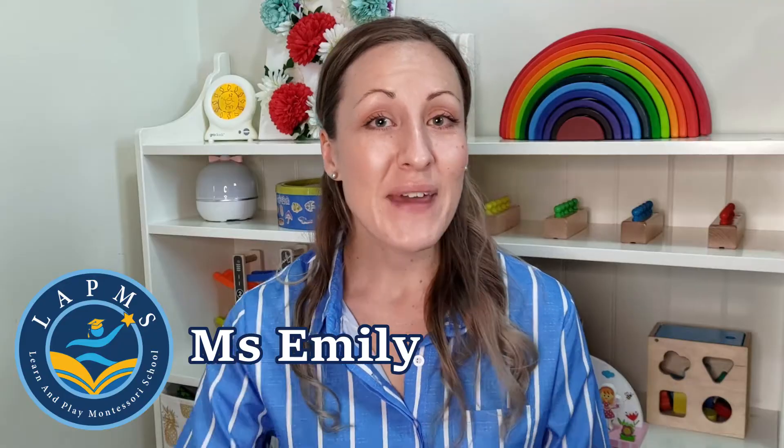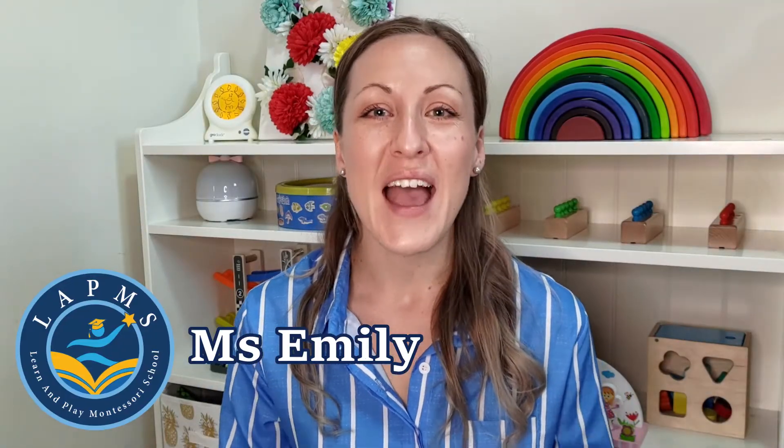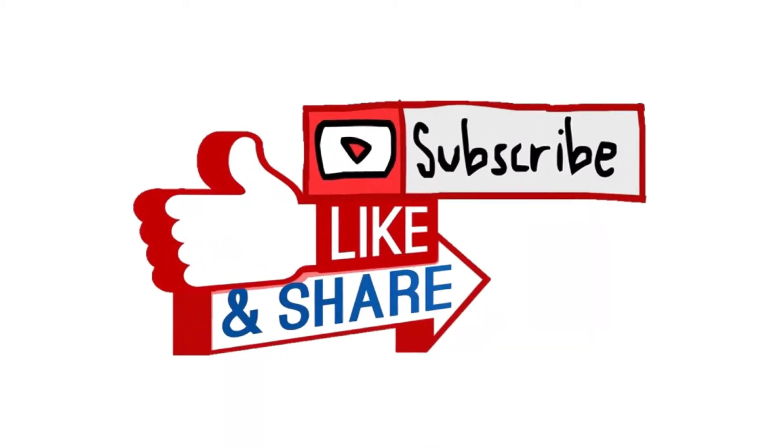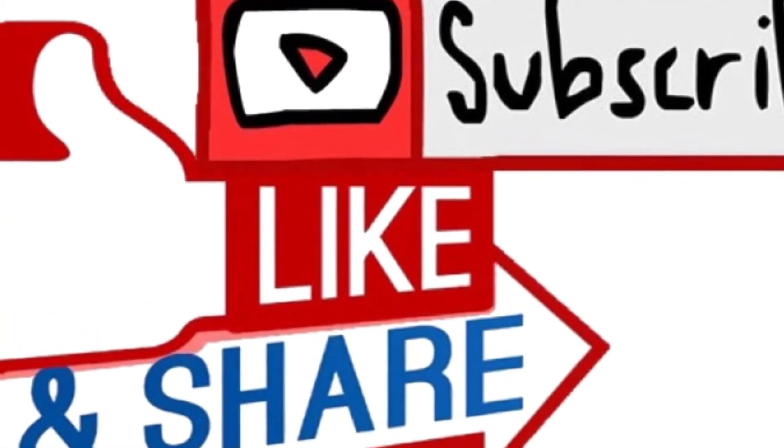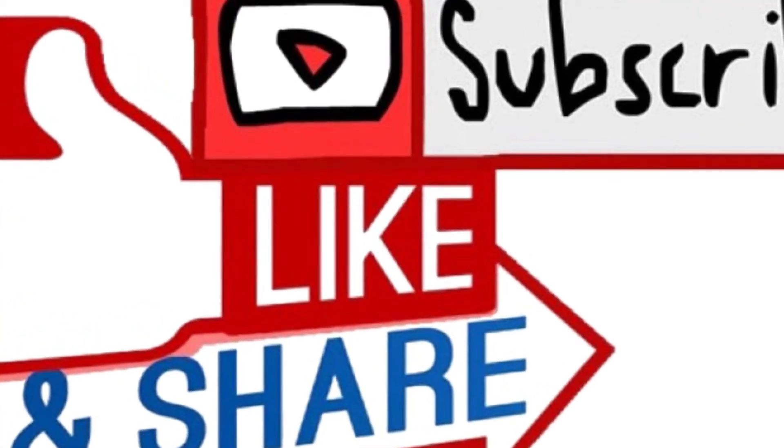Hi there parents and caregivers, it's Miss Emily on the Learn and Play Montessori team. I'm here to offer you some more tips and ideas on how to educate and bring out the best in your little ones. If you haven't already, click subscribe to this channel and of course press like on this video, and let's get started.